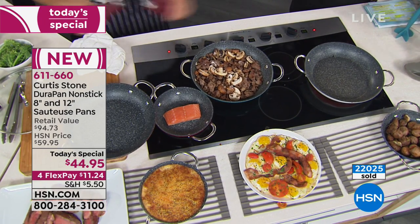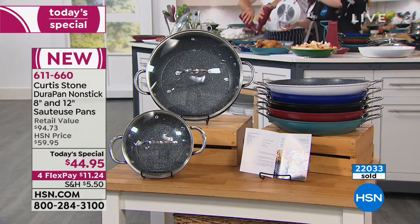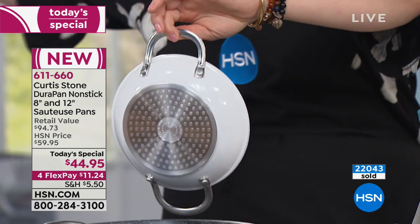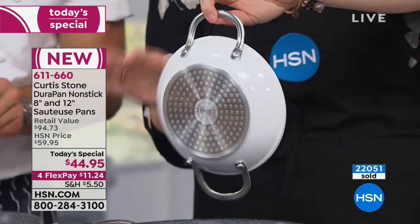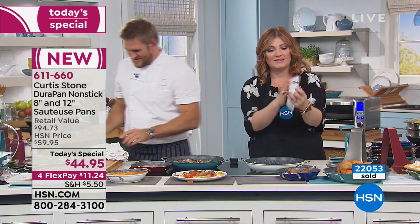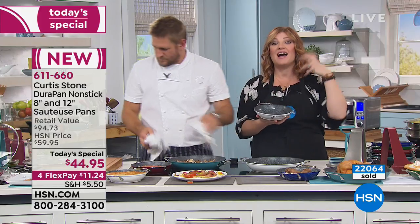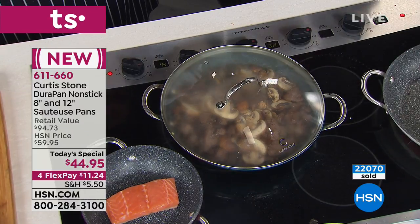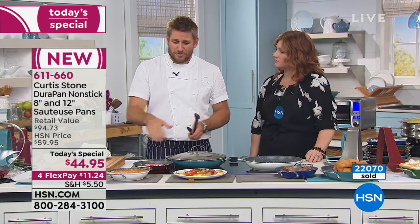Now, last call on the white. So if you want the white, this is final call-out — I'm going to be taking that away. Even if you want to hang these up from a pot rack, look at that stainless steel, aluminum core, nonstick interior, five times layered. If I can't ruin it, you can't ruin it. Please go read all of the perfect five-star reviews — there are literally thousands of them on the DuraPan.